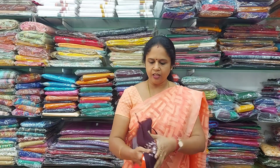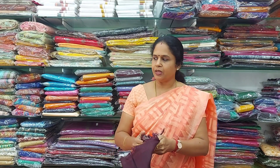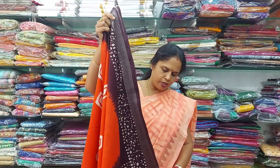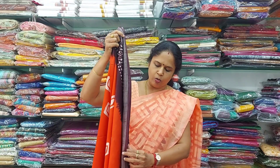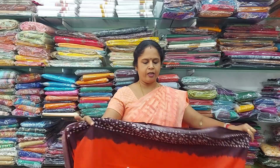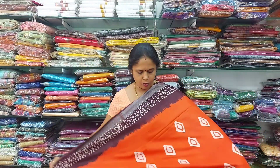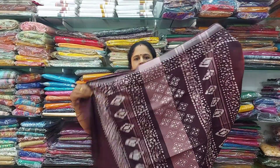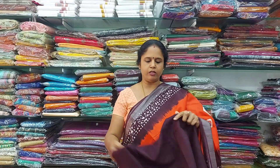This is the blouse — it is a contrast blouse. This is also 800 rupees.